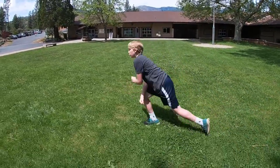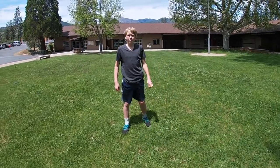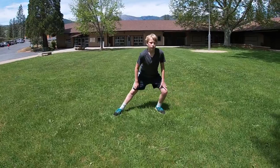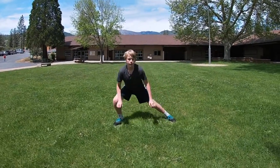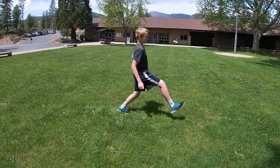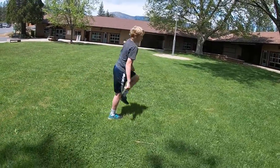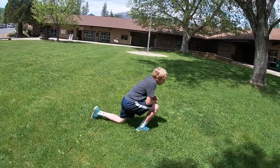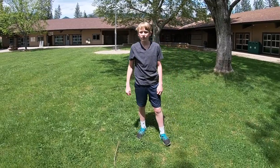And three, and four. Alright, we've got some side lunges now — we're going to go wide: lunge to one side. One and one, two and two, three and three, four and four. And we're going to finish with one last set of lunge steps: and one, and two, and three, and four.